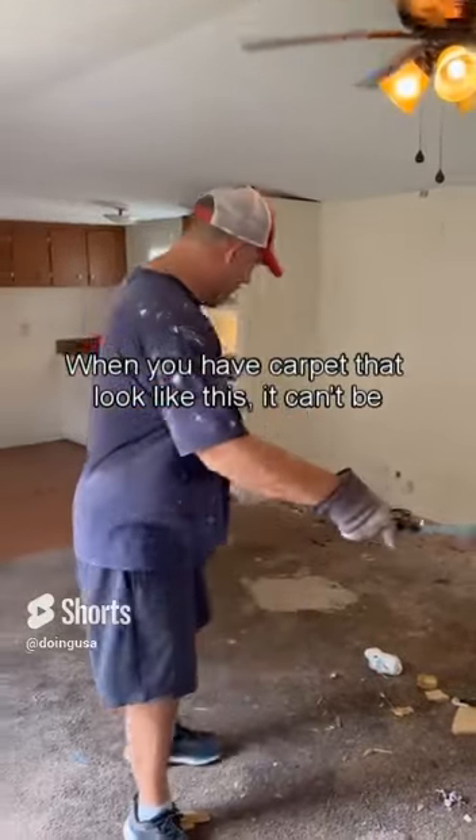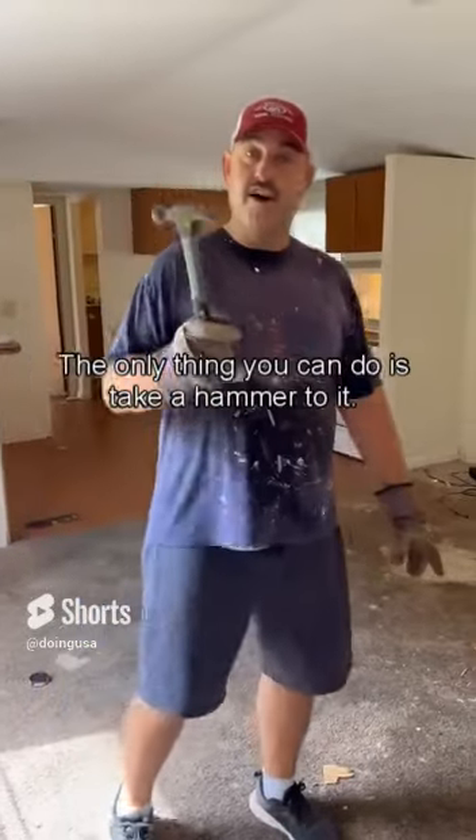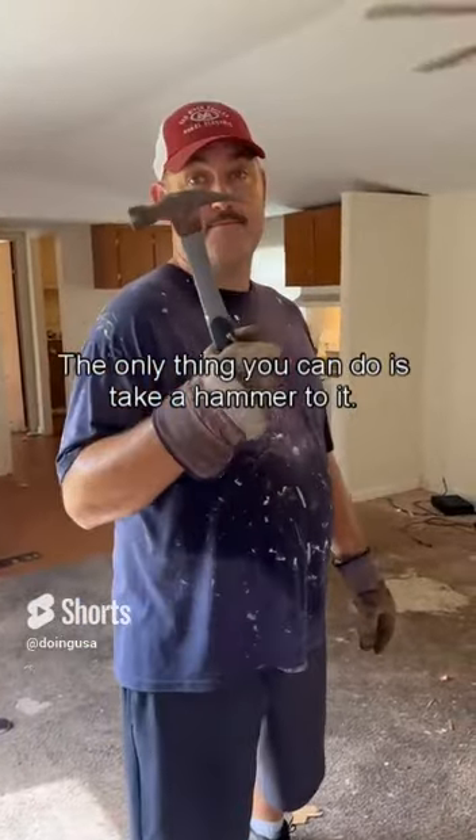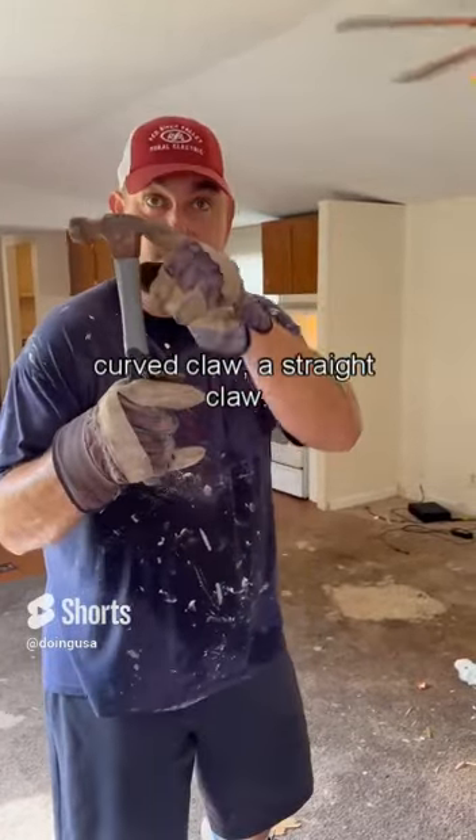Guys, when you have carpet that looks like this, it can't be clean. The only thing you can do is take a hammer to it. You need a hammer with a straight claw, not a curved claw — a straight claw.